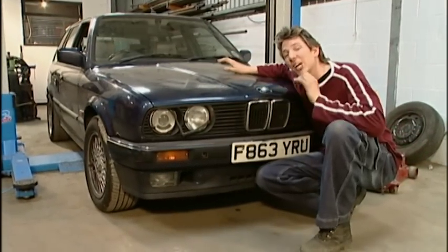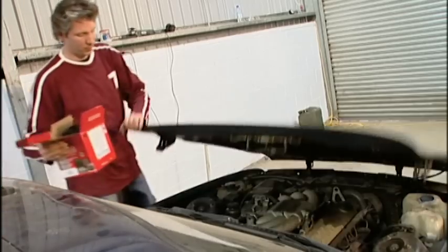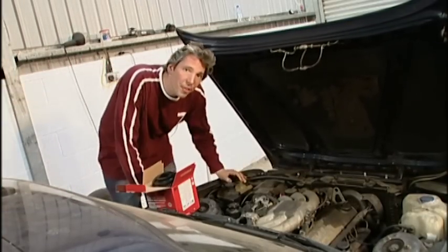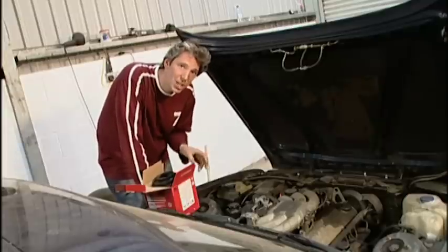Now, it's a performance motor, and I do have a little trick up my sleeve to make it go that little bit better. Of all the things I could do to the engine to increase its performance, changing the air filter is probably the simplest and cheapest.